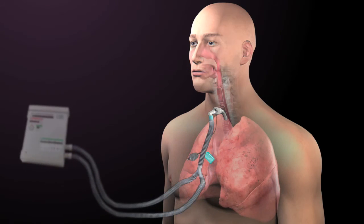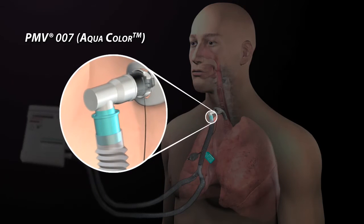The Passy Muir valve is placed in line with a ventilator circuit proximal to the tracheostomy tube. The PMV-007 aqua valve is designed to fit inside 22 mm disposable ventilator tubing and adapts easily to closed suctioning systems and pediatric ventilator tubing.